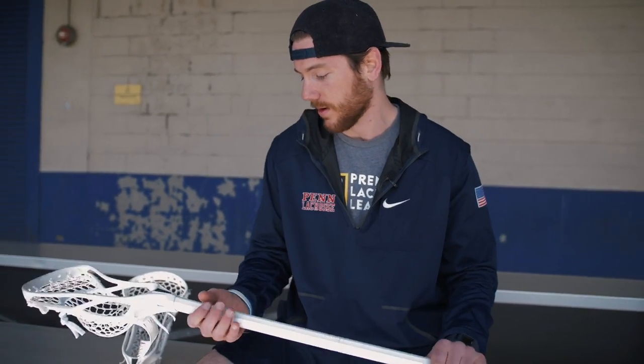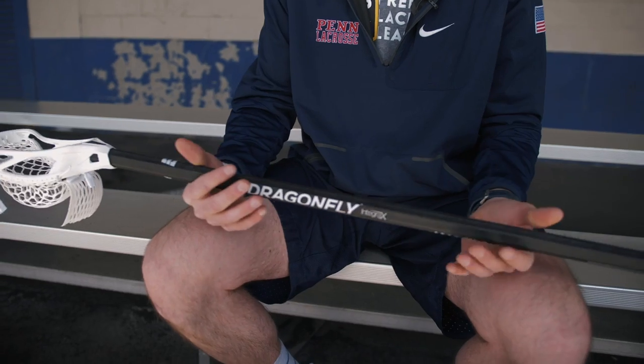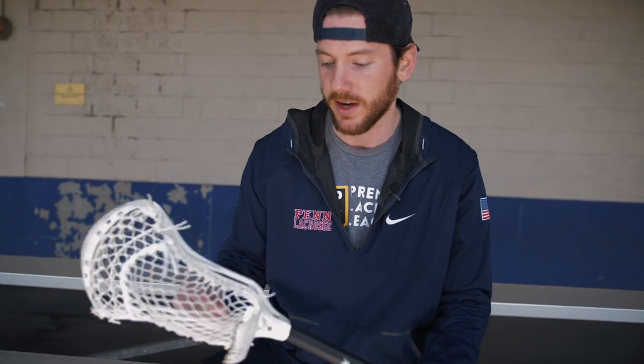That's the stick I've been using lately. I also have a shorty here that I've been playing with just to mess around and try to improve my stick skills. Basically this is my wall ball stick — if I'm walking around the city and I don't want to carry around the long pole, this is what I use to improve my stick skills in the off season. I've been playing box lacrosse too, which is a lot of fun. That's the weapon of choice right now.